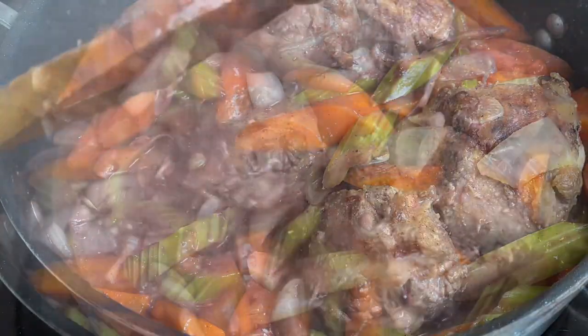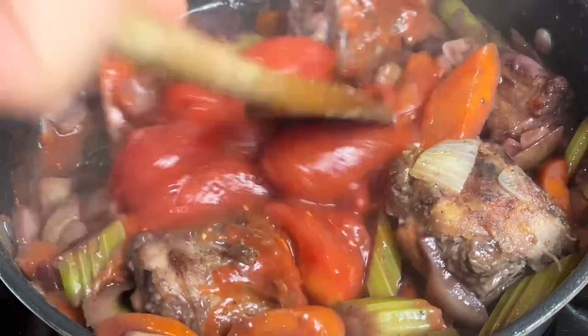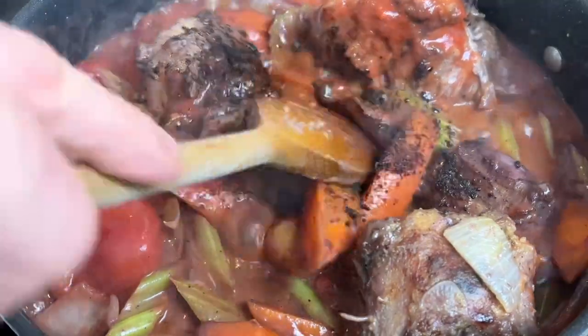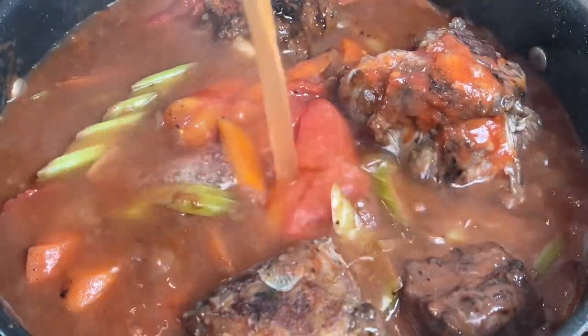Once the red wine is reduced, it's time to tip in those tomatoes. We're using plum tomatoes here, but if you have some soft ones you can use those in their place, or chopped tomatoes. Give everything a stir, and then add in the stock cube. Mix everything together until the stock cube starts to dissolve, and then pour in the stock.